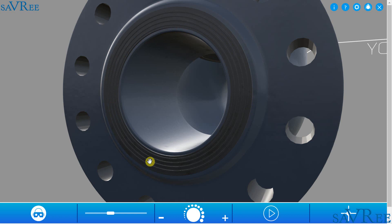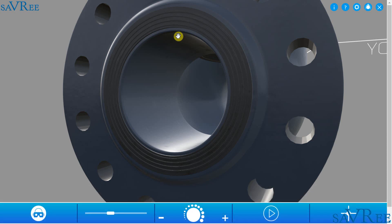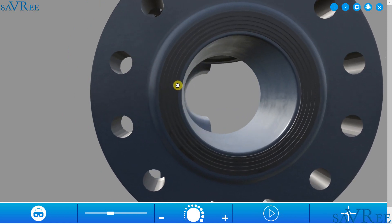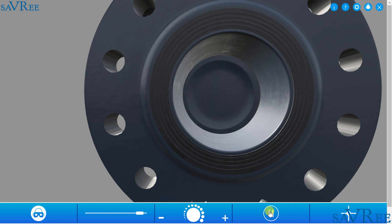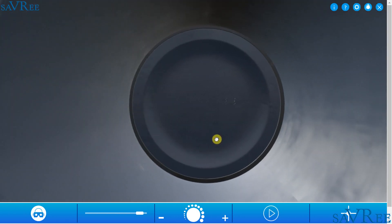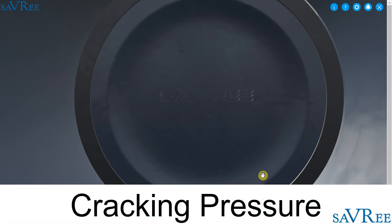Gaskets are used at either end of the valve flanges, and these gaskets are used to seal the valve to the piping and reduce the likelihood of leakage. Let's now see how the valve works. We can see that the disc is pressed against the seat. Unless the fluid pressure on the inlet side increases and overcomes the weight of the disc and the pressure on the outlet side, the disc will remain seated and the valve will remain closed. The exact point at which flow begins to occur is known as the cracking pressure.